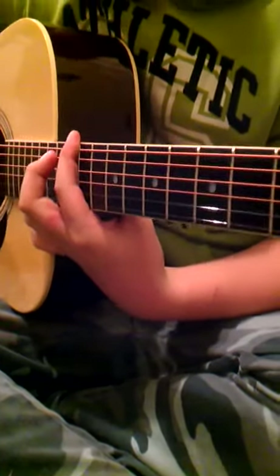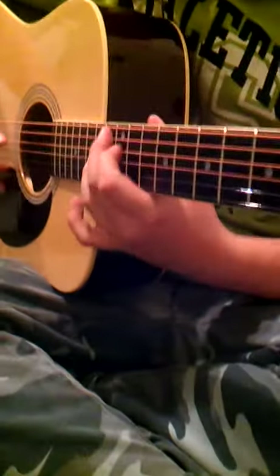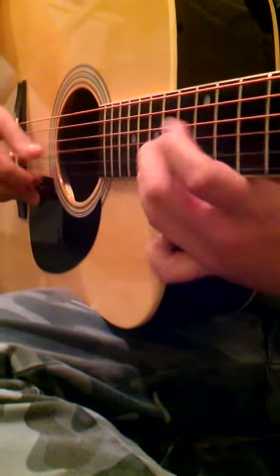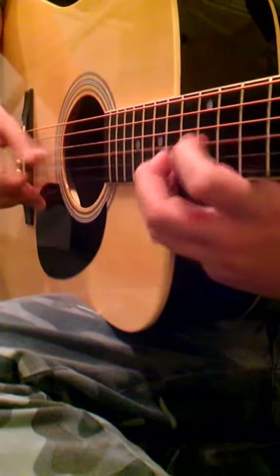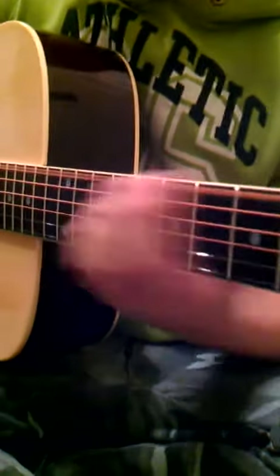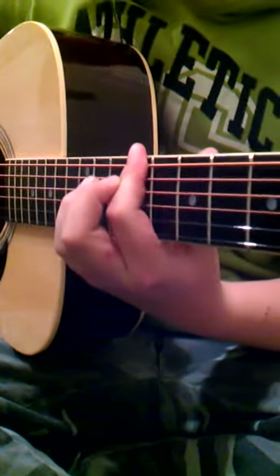And then play the 12th fret, top string, three times. And then all you're going to do is place your first finger there and just do this. And after you've done that, you're just going to hammer on the 3rd, 5th, 7th, 9th fret, and then take it right back down to the first.